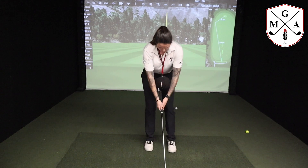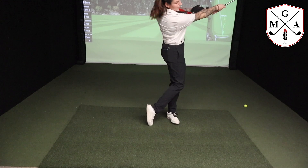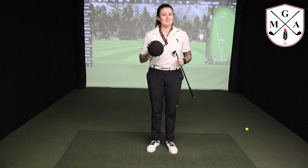Give that ball a squeeze, nice and smooth back and through. Use this whenever you can if you ever feel disconnected in your golf swing.